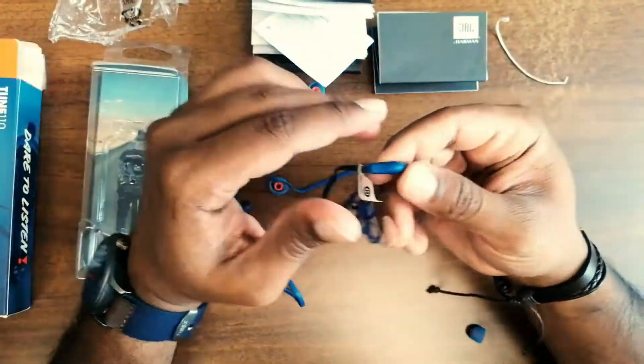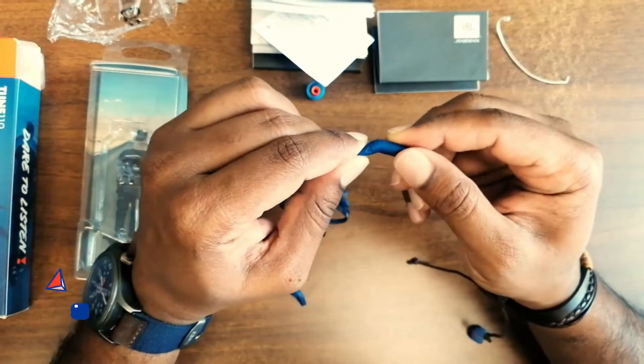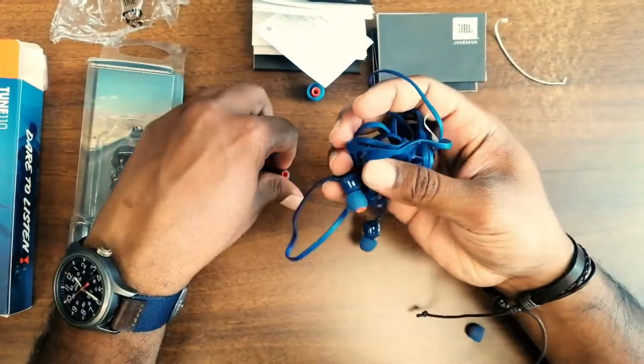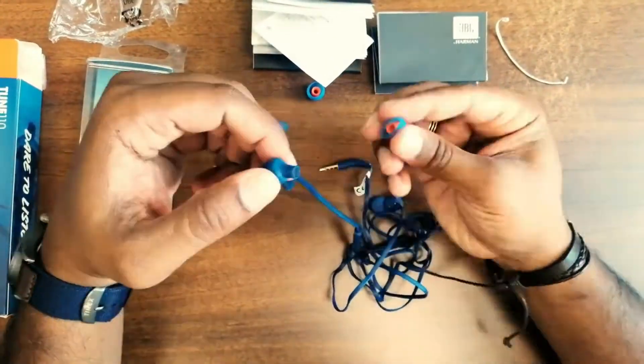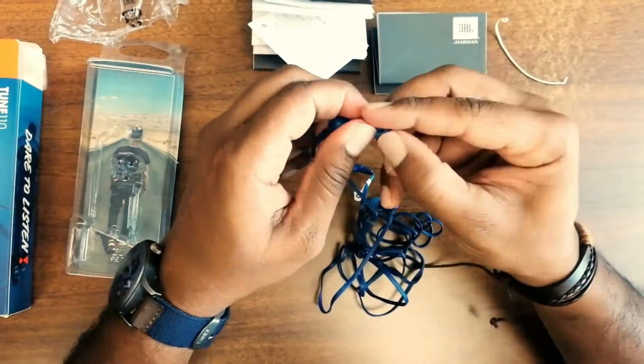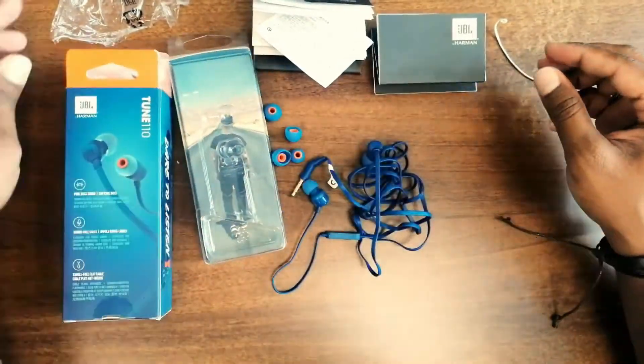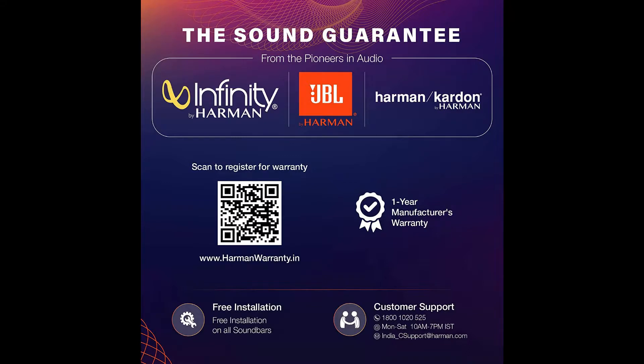You can also use the cable safely. These are very soft materials. If you want to remove your buds, you can remove the orange color buds. You can also remove the buds. If you have a clear sound, you can hear a clear voice in the headset.